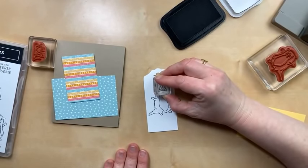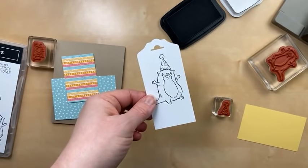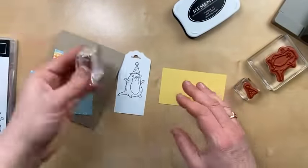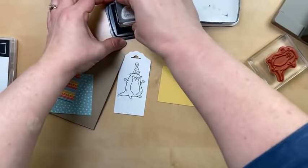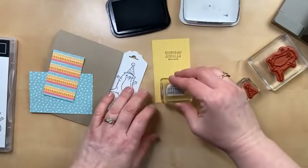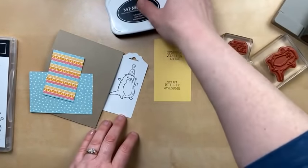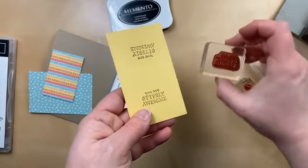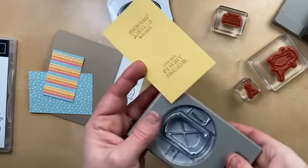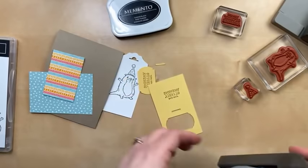I'm getting down real low. I think I did pretty good getting it right on top of his head. And then for the sentiment, I love this one — 'You are utterly awesome.' I'm going to do that on So Saffron cardstock. Looks like I got a little too much ink there. Let's try that one and see how it goes.